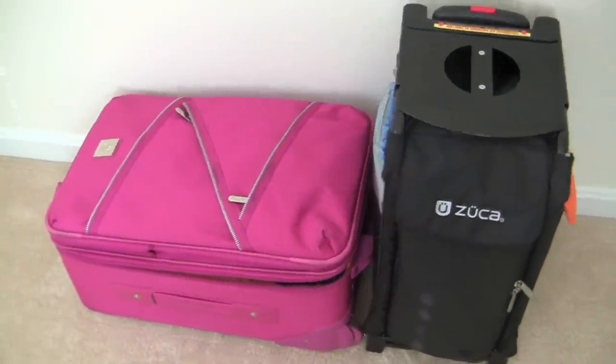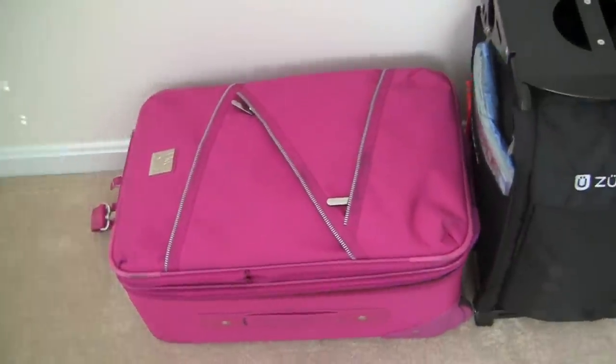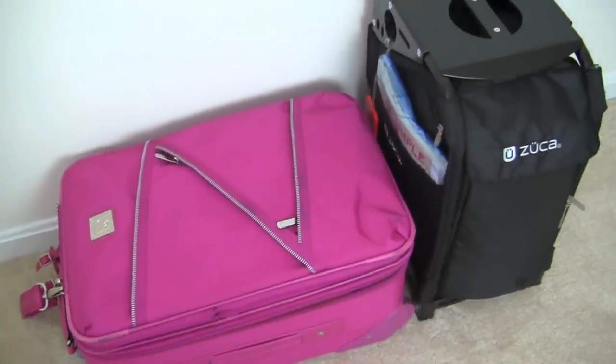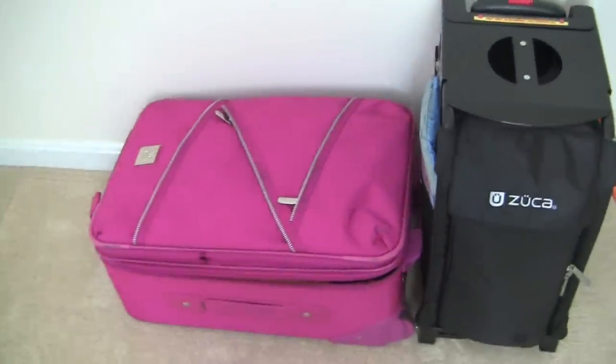Hi everyone. So I am about to head to the beach for a week. We are driving, we're not flying. But as I was packing my bags, I just thought I would do a quick video and show you guys how I've packed my suitcases.